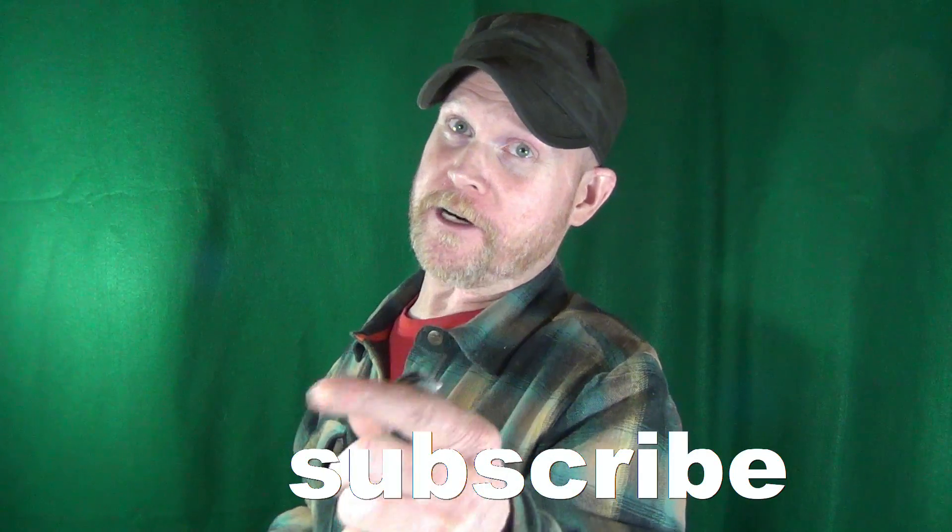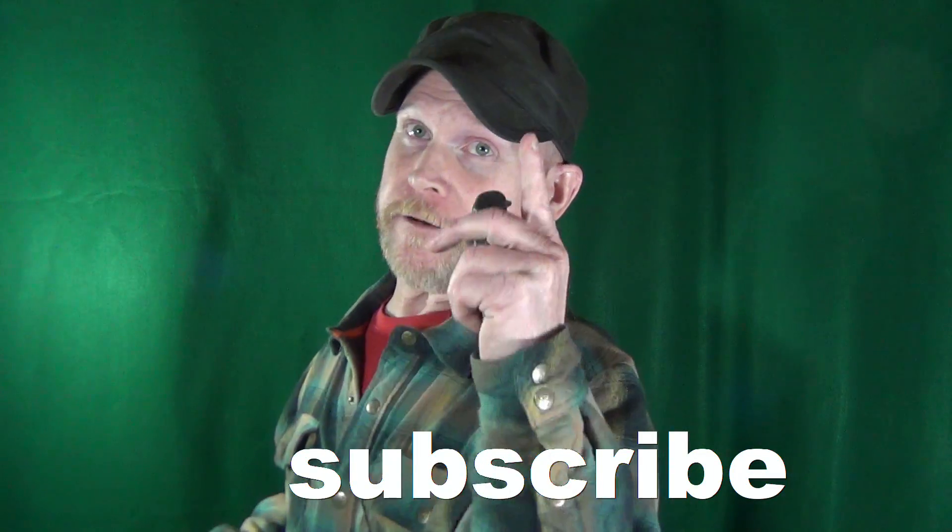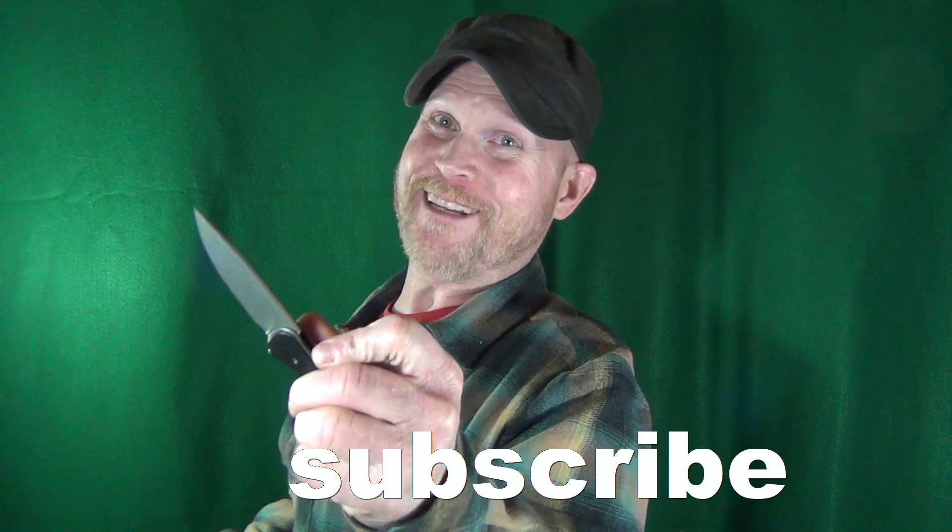My name is Jay. If this is your first time here, hey, welcome to the channel — and consider clicking on that subscribe button if you're looking for knife reviews that get right to the point.